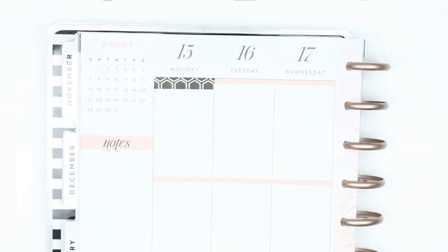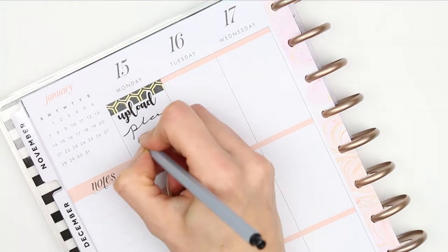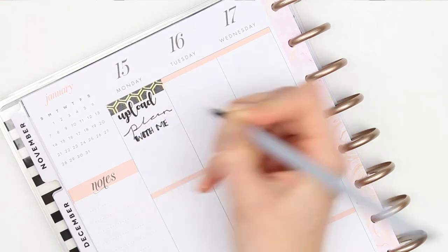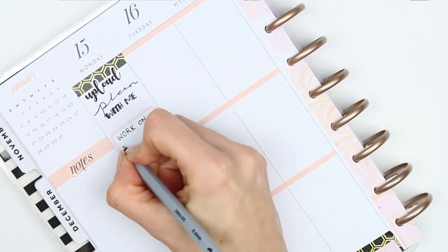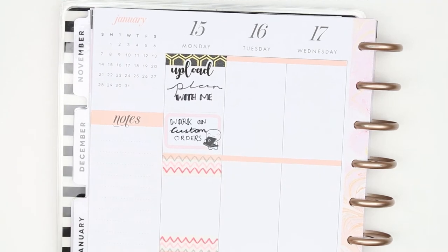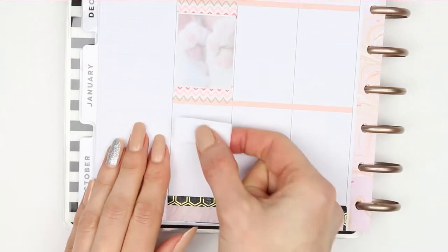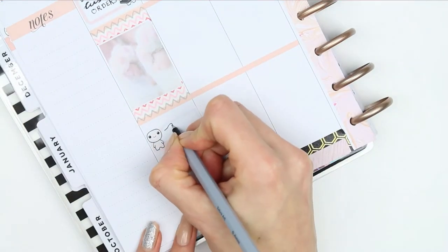Going in day by day, I'm using the black washi first as a header, and then the upload sticker is from Planning Roses, and I just wrote 'plan with me' underneath. I then took a half box and a laptop pop-it and wrote down 'work on custom orders.' I also took an appointment label with a page flag and a little happy pop-it because I've got a form to fill in for my son's parent evening.